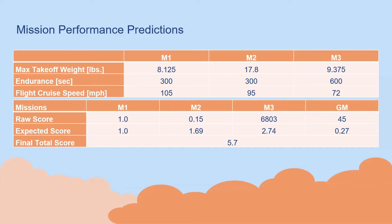The overall mission performance predictions for the Penguin aircraft were calculated based off of information gathered from previous years' competition, taking into consideration maximum speeds, ground mission times, and other characteristics from past UT Austin DBF competitions, using those as benchmarks to make rough estimations and normalize our score. Overall, for missions one, two, and three, the aircraft weighs roughly 8, 18, and 9 pounds respectively. Based off our propulsion system and battery pack, our aircraft has no problem with the endurance sections of each mission, with flight speeds of 105, 95, and 72 miles per hour. Our final normalized score is approximately 5.7.